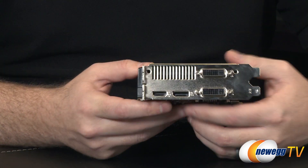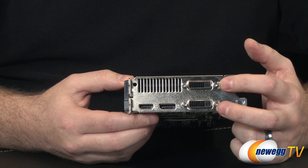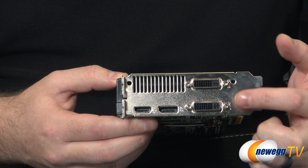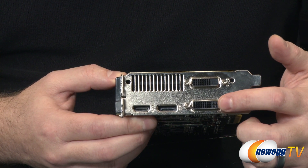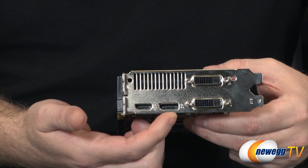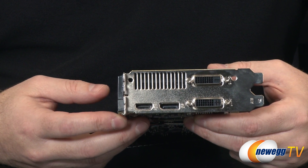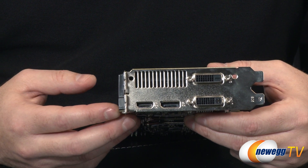Let's finish with a look at the video outputs at the back. There are two dual-link DVI connectors capable of 2560x1600 resolution. The top one is digital only, so if you use the DVI to VGA adapter, use it with the bottom connector which includes both digital and analog connections — the analog is the little plus-shaped pin cluster at the end. You also have DisplayPort 1.2 and HDMI 1.4. This single card supports four monitors, with three usable for gaming and a fourth as a companion display.